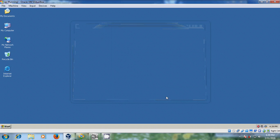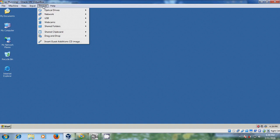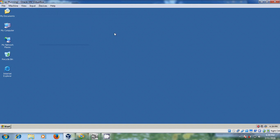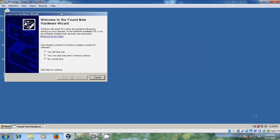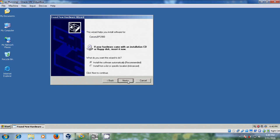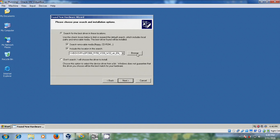Now come to devices and in USB you can find your Canon printer. Please select this. Found new hardware — it is now showing the hardware wizard. Please select 'No, not at this time', click next, and please select 'Install from a list or specific location'. Click next. Here please select 'Search for the best driver in this location' and select 'Search removable media' and include this location in the search.